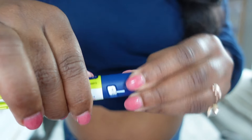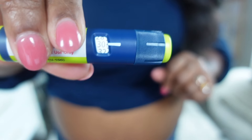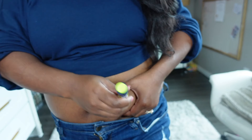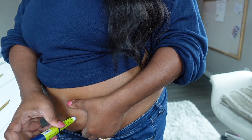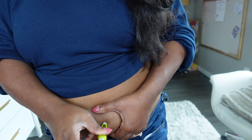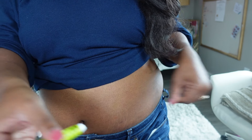Turn the dial to the number of units that you need to take. I take 30 units of Tresiba each day, once a day. Then grab the skin that you cleaned and swabbed, and push the needle in — I tend to go pretty fast. It's in there, and then push down until that last click. It'll click all the way down until it gets to 0, and then just hold it there for a few seconds to make sure you got everything out. Then pull it out — you don't want to wiggle it around — and you're done.